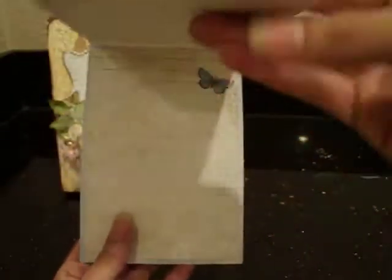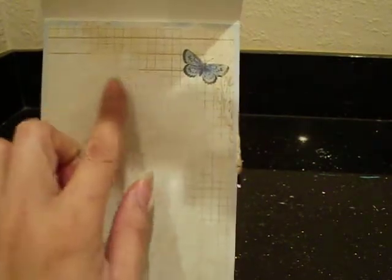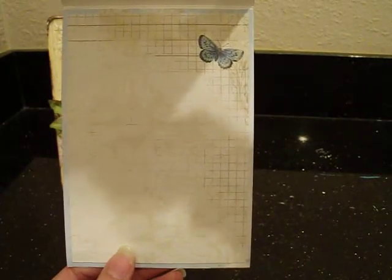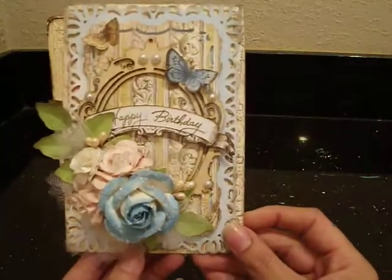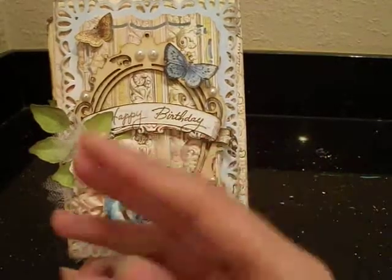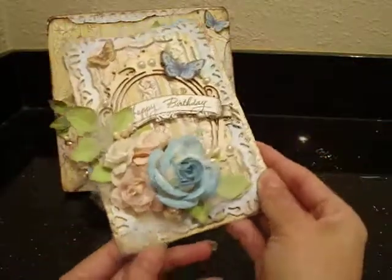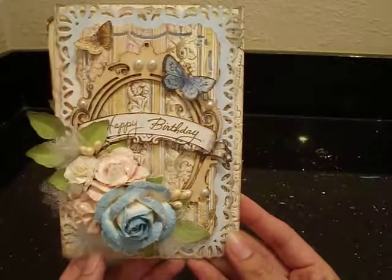Let me show you the inside — really simple. I basically just have two sheets of paper. I've got one blue one first, and then I cut this one here. I picked this one just because it's got a little more white space so I can write my message to my mom. And it's got a little cute butterfly in the corner — just perfect to write a little sweet message for my mommy. And so that's my card, you guys. I think it came out really pretty. I love how the flowers add a lot of dimension. Very dimensional card. I love it, and I love the Spellbinders rectangles in the background — they add the perfect touch.